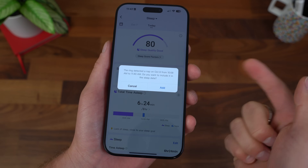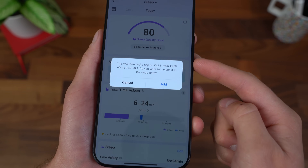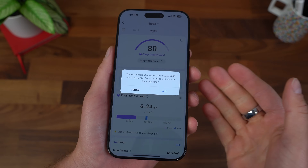And naps — the other day I took a nap and it detected it. Exact timing too, from 10:58 AM to 11:40 AM. So it did work how it should, and you can add it to your sleep tracking. Sleep apnea can cause a group of different health disorders, so it's important to identify and bring to your doctor if it is triggered for any reason.